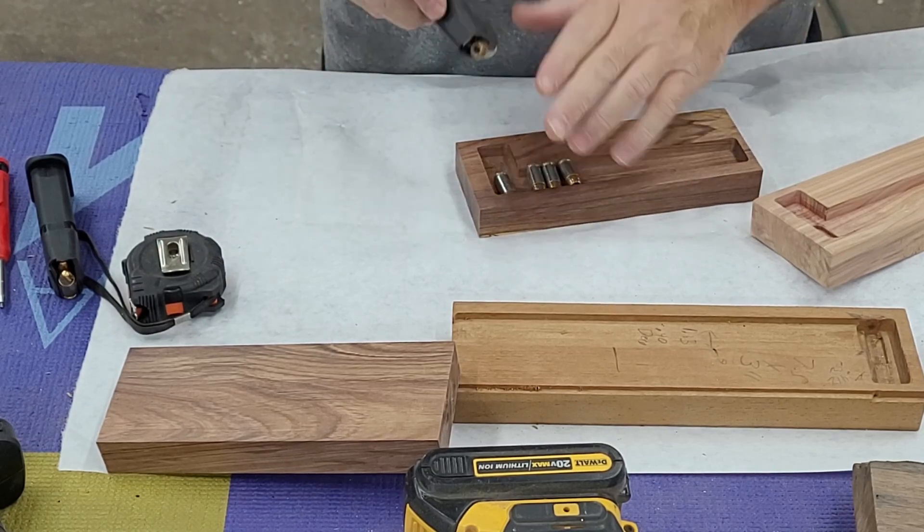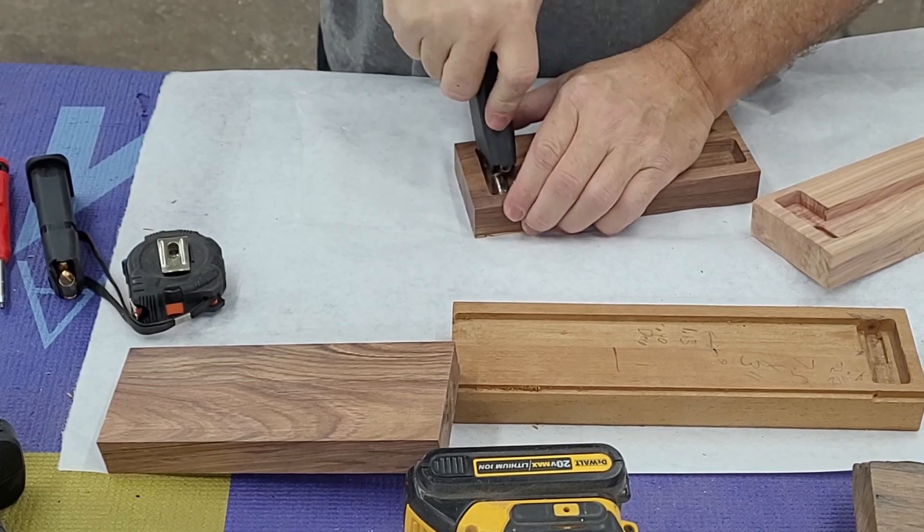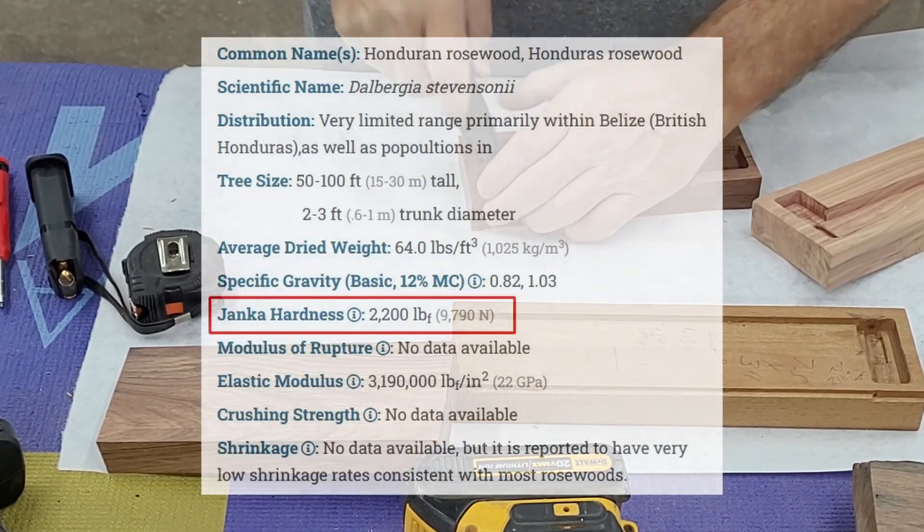We needed a very hard wood for a special project — a speed loader for Glock magazines — so we wanted to try rosewood.